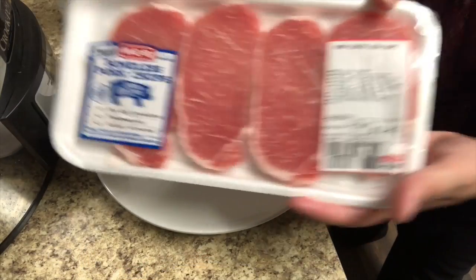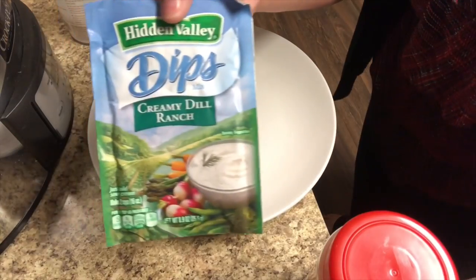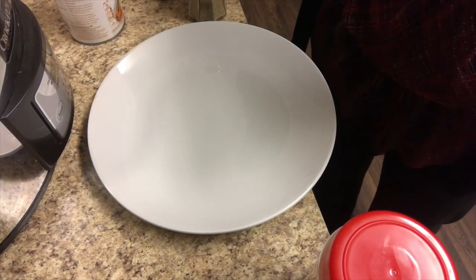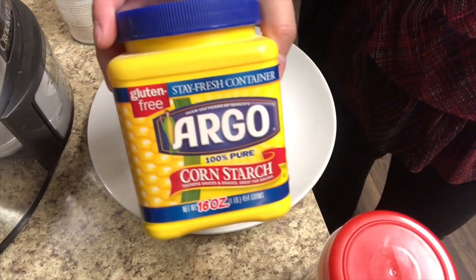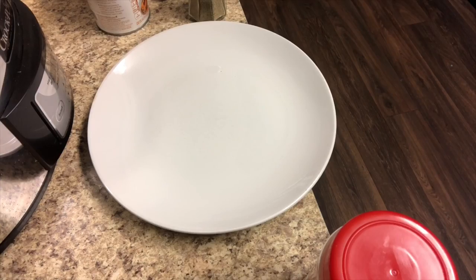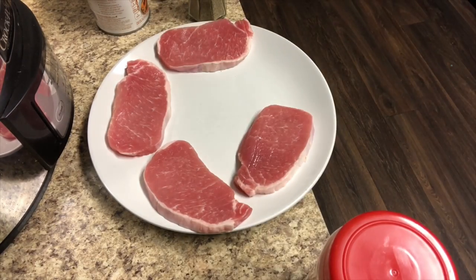First off for this recipe, you are going to need one pound of pork chops. You can use bone-in or bone-out — we used bone-out. You're also going to need some garlic powder, some ranch dip seasoning mix, some pepper, some brown gravy mix, some cream of chicken condensed soup, some cornstarch, and some beef broth. All these ingredients are extremely affordable. In total it cost me about $7.50 for all of these ingredients and this made us about eight servings, so that's less than a dollar per serving.